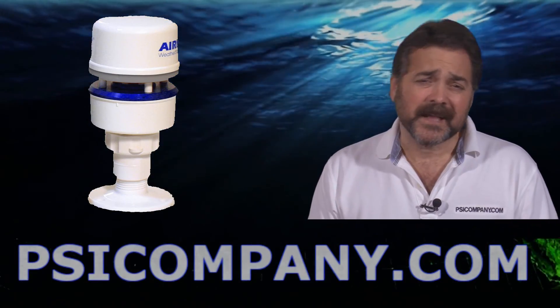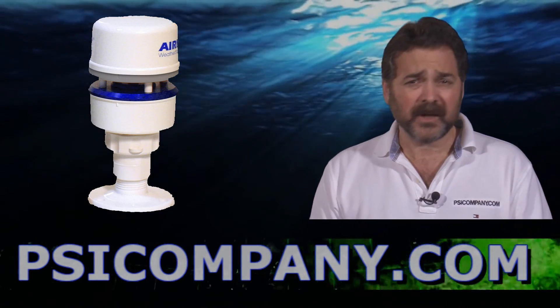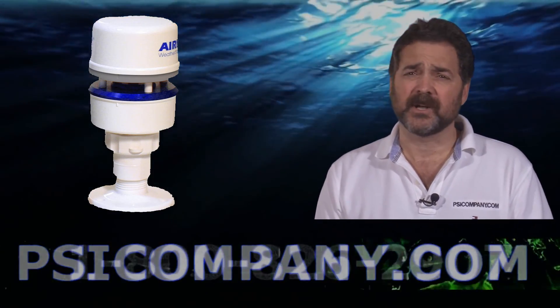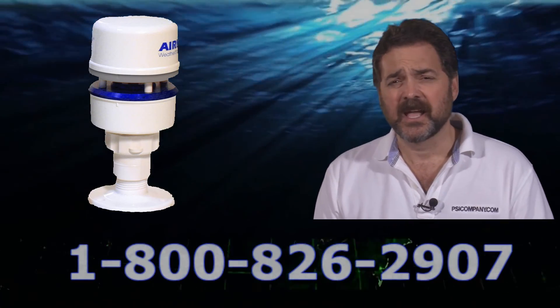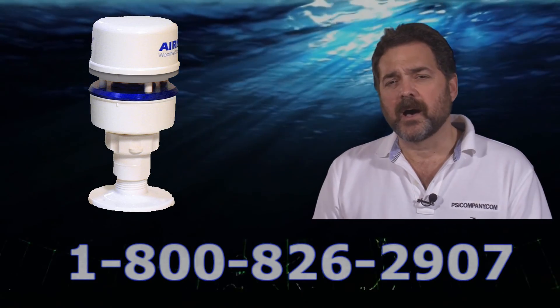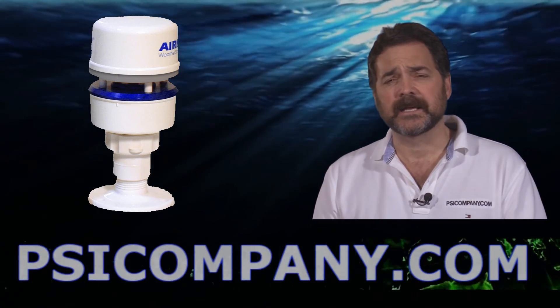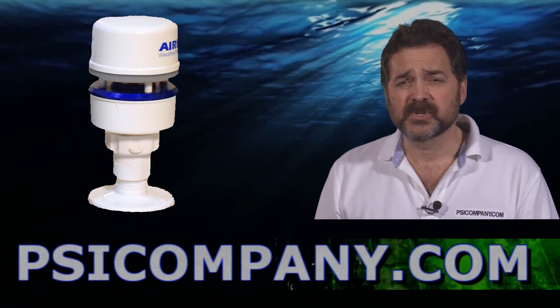Hi, this is Richard Hart for PSICompany.com here with another Marine Electronic Product Overview. We're talking about the Furuno PB150 ultrasonic weather station. This is a high-end weather station designed for serious recreational boating purposes. It is a comprehensive weather station and it is designed as an exterior module.